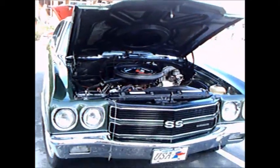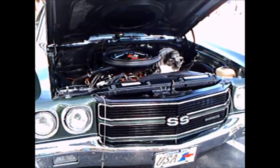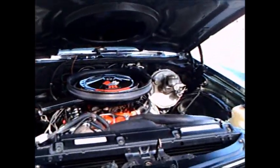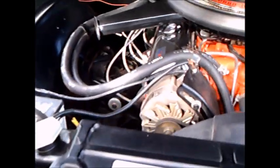This is a beautiful example of a 1970 Chevelle SS. It's a dark green. There's a 396 under the hood.